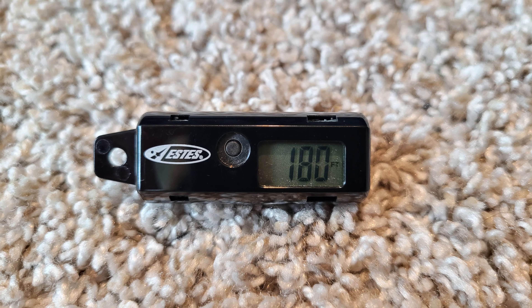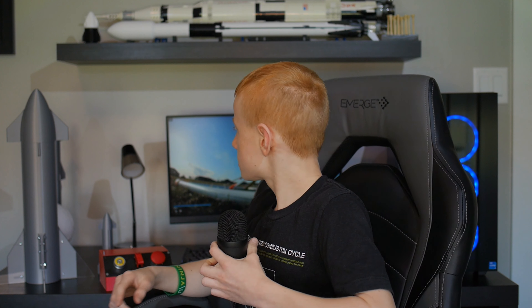Hello everybody, my name is Samuel here with 3D Space. Today we are going to be talking about Albert the Starship. He launched up to about 180 feet recently. If you haven't seen Part 1 of him going up, you can go back and find it — you should probably watch that because this is the analysis video and you'll need that context.